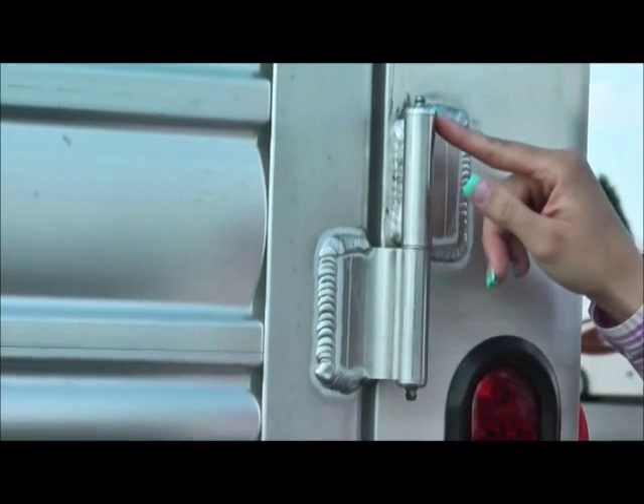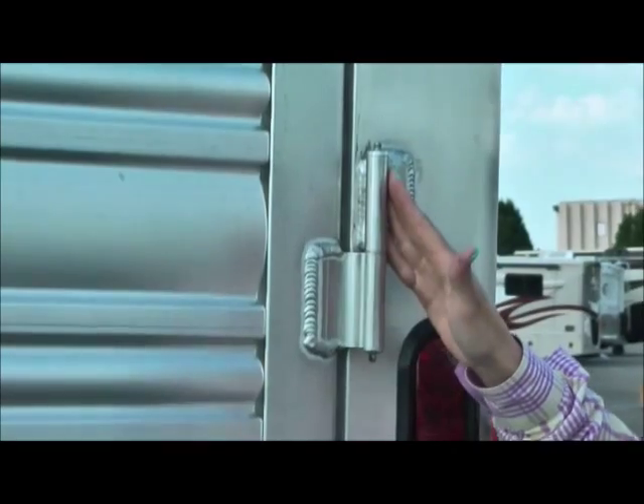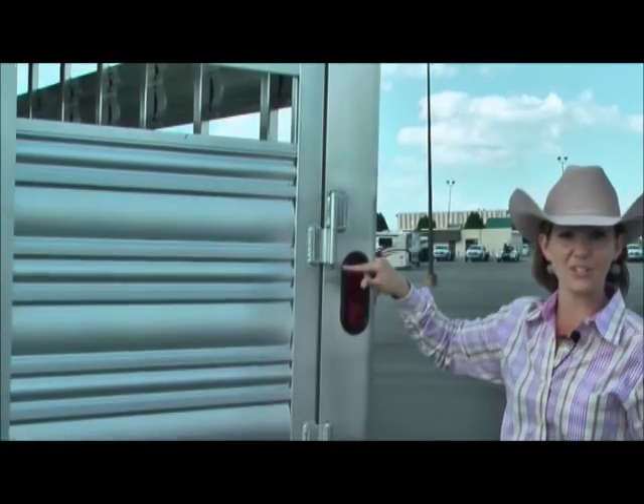Grease certs are standard with Cimarron. Remember, this door is something that you're using day in, day out. You don't want those hinges seizing up on you, so this is a hugely important factor.